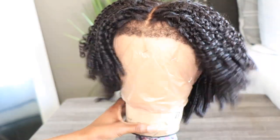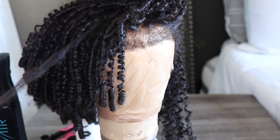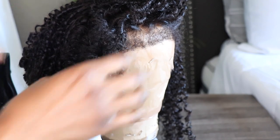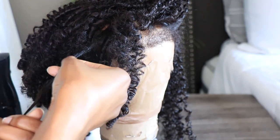You guys can see the hair does have those corkscrew curls. All you have to do is go through them and just separate them — that's it. You don't have to apply any water, any leave-in conditioner, nothing. Just separate the curls. I'm gonna go ahead and do that so you guys can see exactly what we're working with once I'm done.